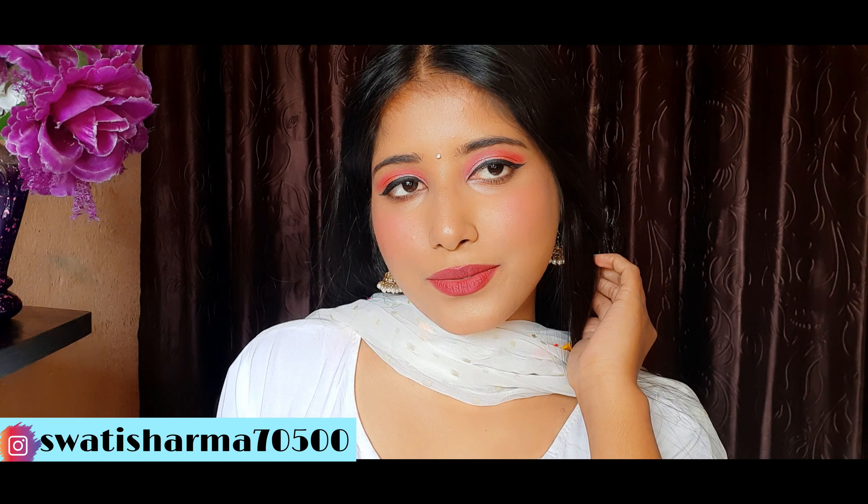Now I will apply highlighter. For the highlighter I have used Mars Glossela Palette — you get 4 highlighting shades. It is very affordable and available under 300 rupees.